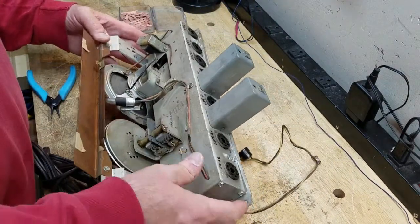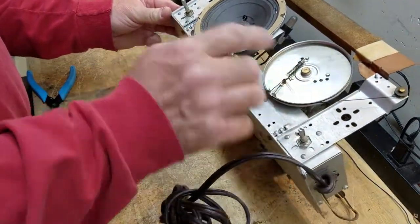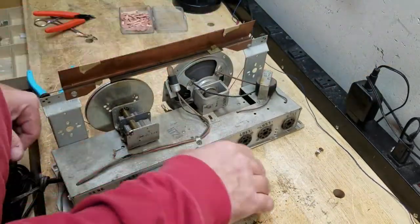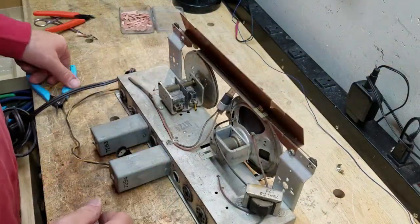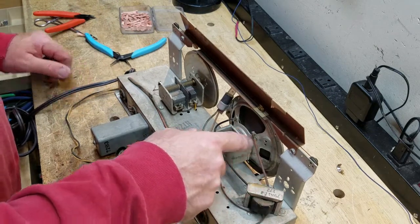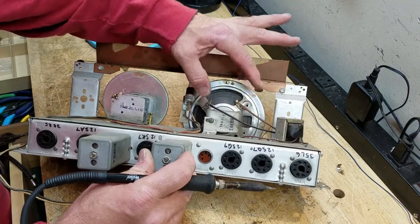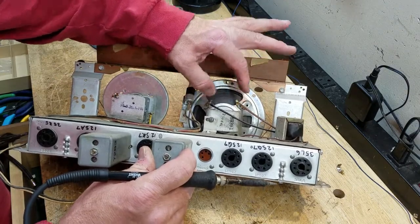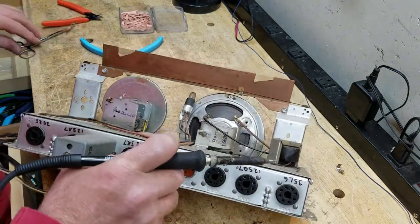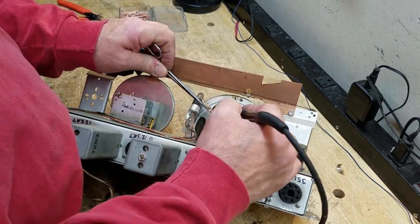Now, the next thing I want to worry about is something that is easily damaged also, and that's this speaker. It looks like it already has a tear in it — a little tear right there — but they're easy to fix. So I'm going to go ahead and get this speaker off of here, and disconnect it from the output transformer right now. It's probably not critical which wire goes to which terminal, but one of them is longer, so I'll get them disconnected. And I've got it on video so I can remember which one goes where.